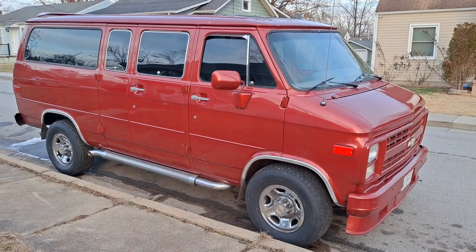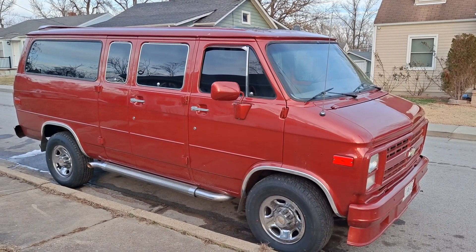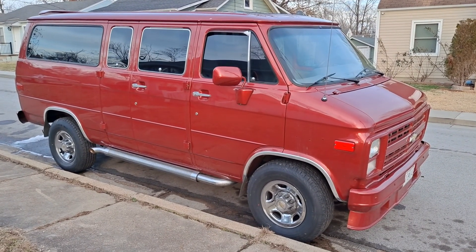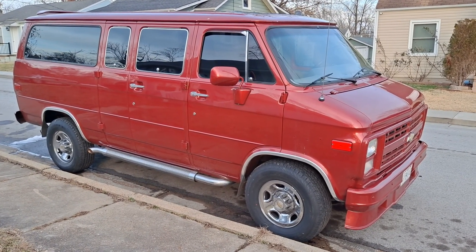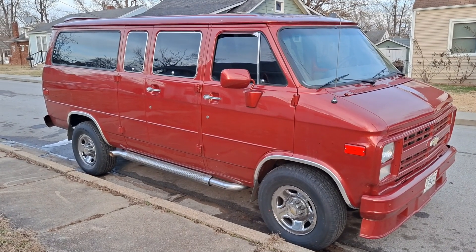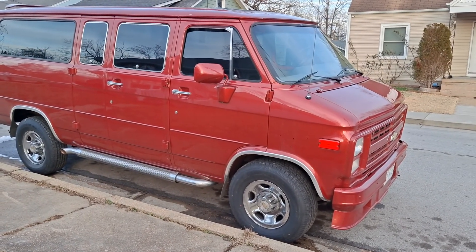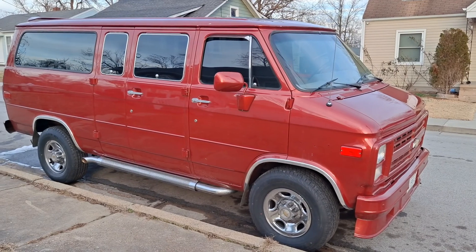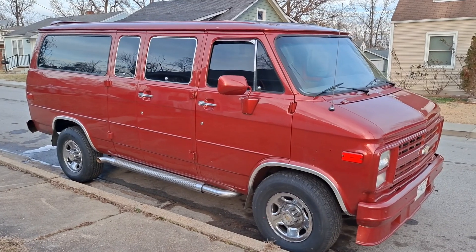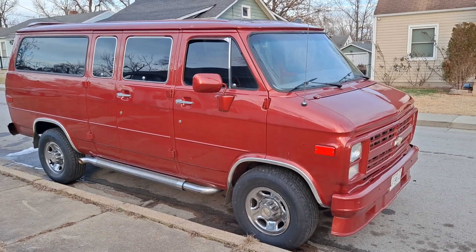Frankenstein C20 here. Today we're looking at this 1990 Chevy van, three-quarter ton. I bought this back in August — it's got a 350, headers, dual exhaust. Pretty cool van. This would be the bride to Frankenstein, three-quarter ton.